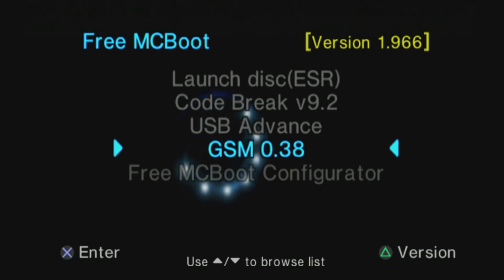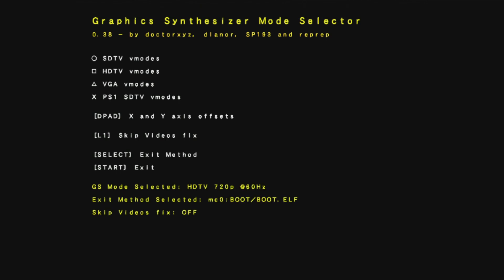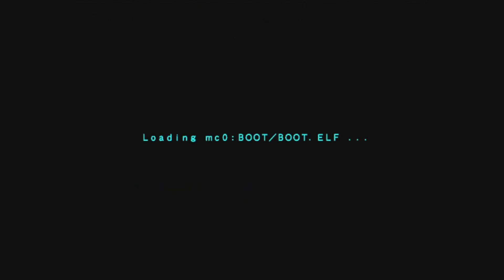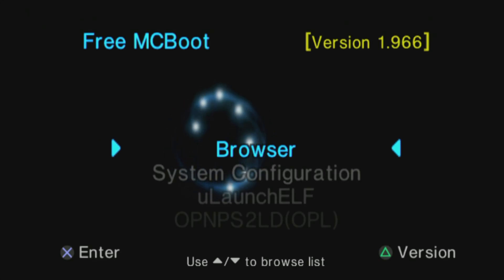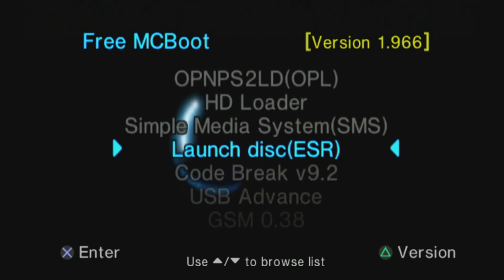GSM is designed to let you pick from a series of pre-selected resolutions and frame rates for your PlayStation 2. If you don't have access to an upscaler, this can be an option for you. For this video, I'm using a RetroTINK 5X Pro, fed directly into a Morph 4K for full 4K upscaling of the PS2.